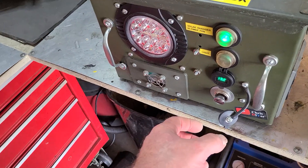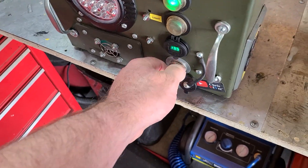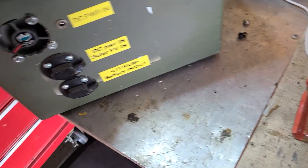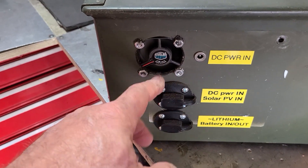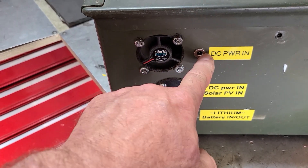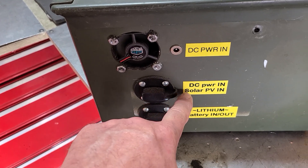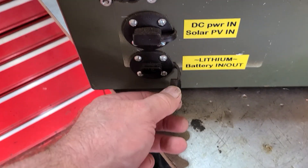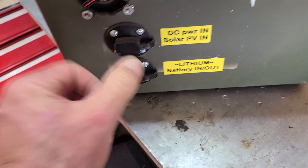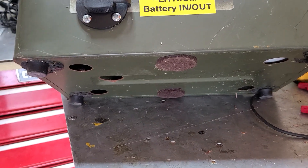On the backside and the bottom, I did some things to keep it air-cooled. Back here this Cooler Master fan is blowing out at high velocity. You've got DC power in and out right here going to your solar charger, and an SAE 2-pin connector down here for lithium battery in and out. On the bottom, I put some breather holes for the inverter so it doesn't overheat.